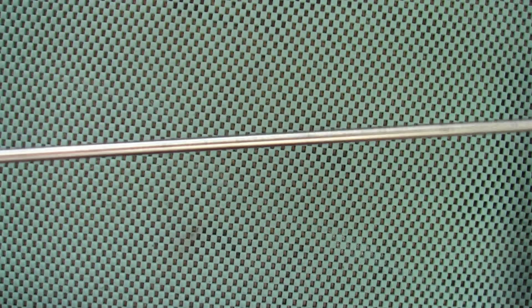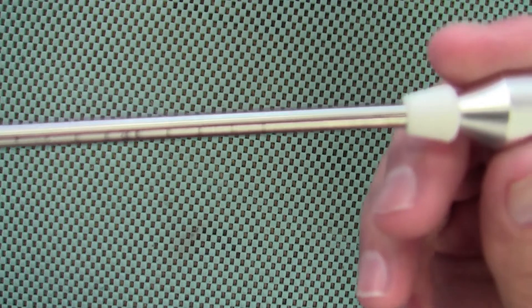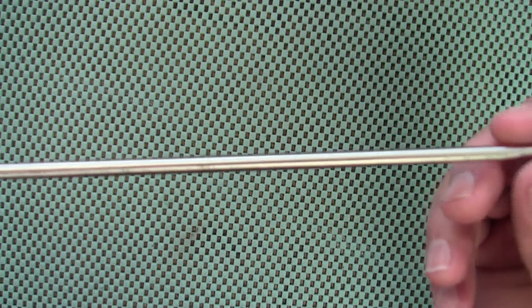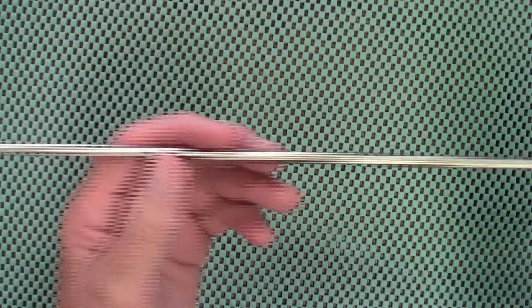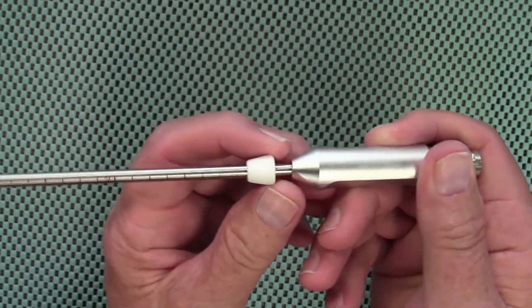On the rod of the bore scope you will see some measurements. It starts at two inches and goes all the way to 26 inches — it doesn't look like it's showing up very well on camera, but they are there. There's a hash mark every quarter inch.